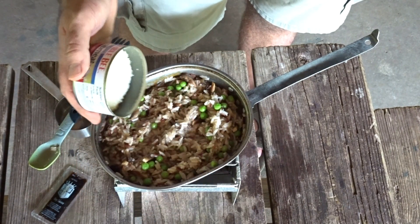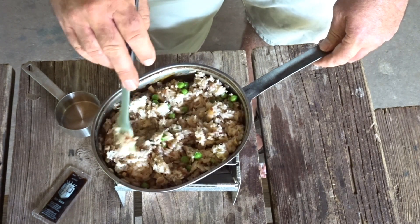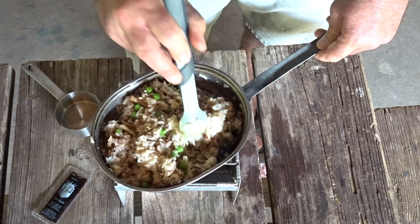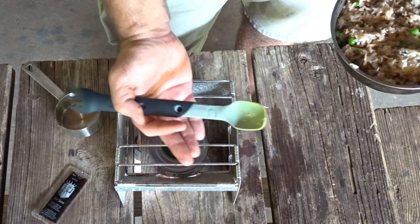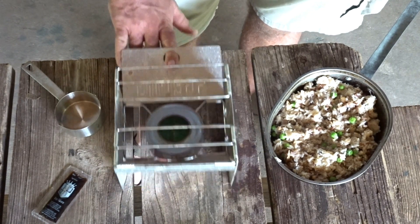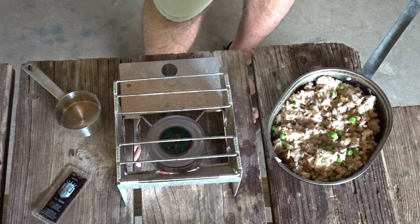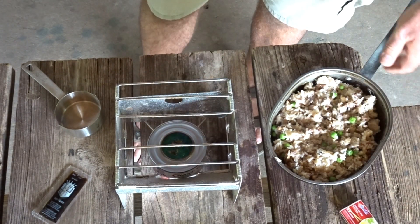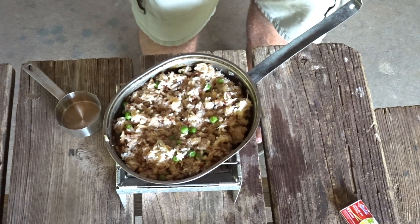I'm going to go ahead and just use the whole thing. That amount of crab is probably what they call for in the whole recipe, but we don't want to skimp on that, right? Let's taste test her. Somewhere along the way my stirrer went out. I'm going to add some more soy sauce, mix it in, and let this warm up a little more.